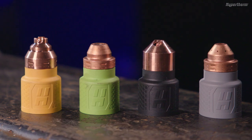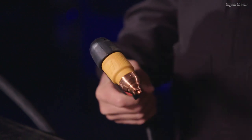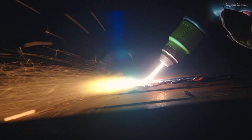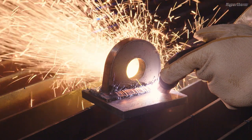Cartridges are color-coded for easy recognition. Yellow cartridges are designed for hand cutting, which includes drag cutting and fine cut. Green cartridges are used for gouging applications. Black cartridges are used for flush cutting and other specialty applications.